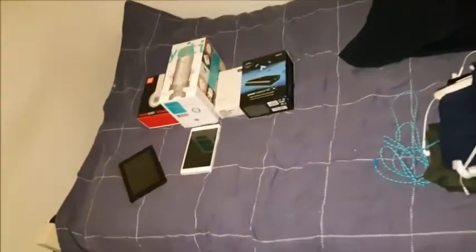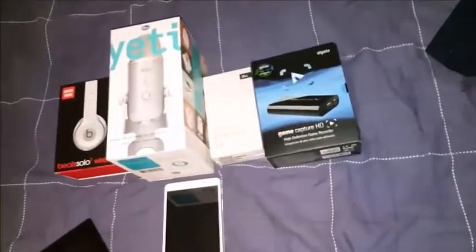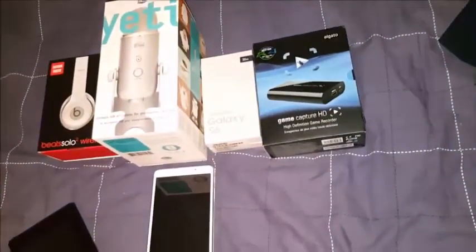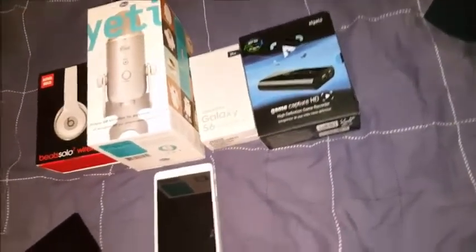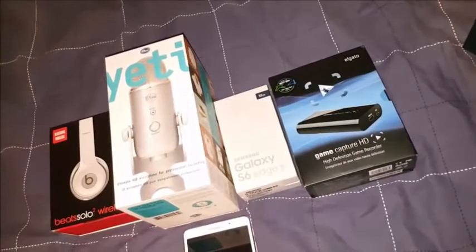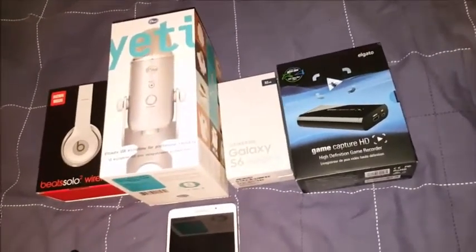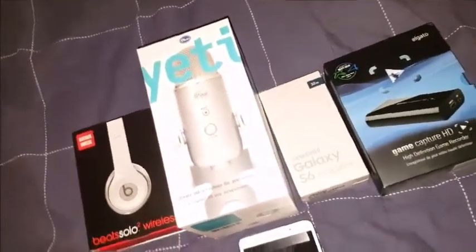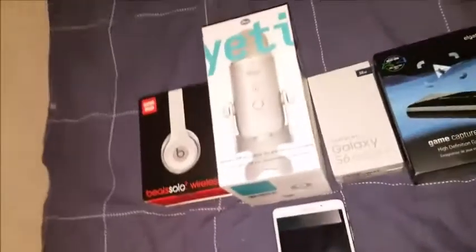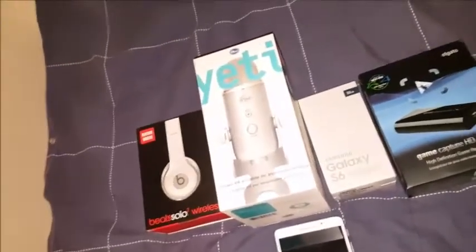Let's get straight into it guys. What we've got over here is a few boxes. We've got the old Elgato HD 1080p which I record my footage with. We've got an old Samsung Galaxy S6 Plus which I kept when I got my new phone a couple of weeks back. Got a Blue Yeti which I record my voice with - that's brilliant if you want a microphone, that's probably the one to get.